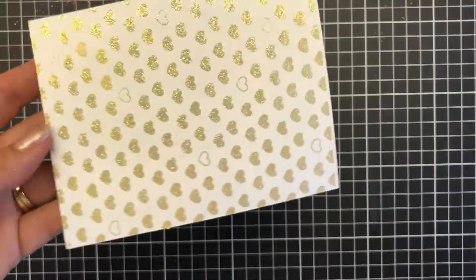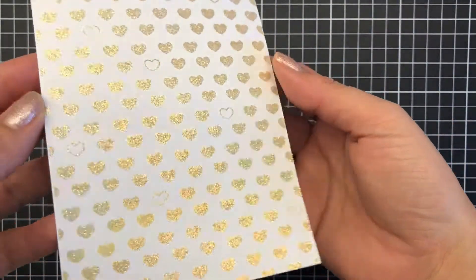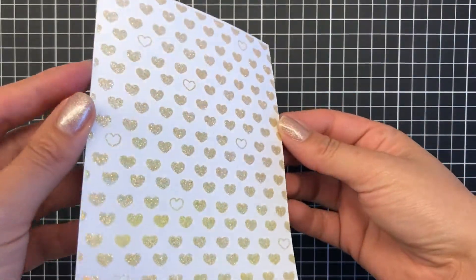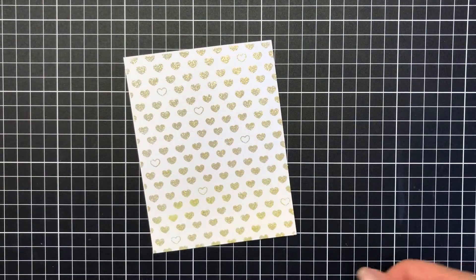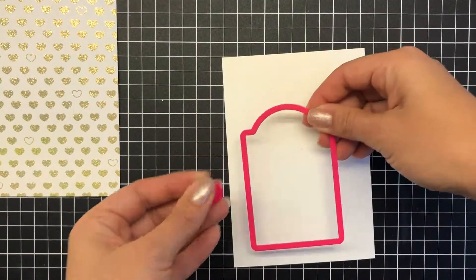Just running my heat tool all over this and making sure it's all set in properly. My little kitty keeps turning on my little radio — everything around me! Isn't it just stunning? It's so beautiful, it's almost holographic in its own way. So I've got the arch and tag die here.